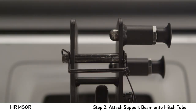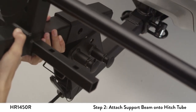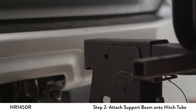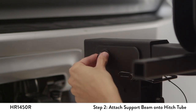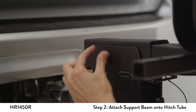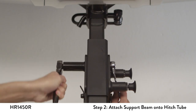Before installing the main beam, make sure the landing pin is in place. Next, retract the front spring pin and insert the main beam into the bracket of the hitch tube. The front spring pin should drop into the hole closest to the center of the rack. Insert the bolt and washer through the holes and install the nut and washer to the bolt end. Tighten using adjustable 19mm or ¾ inch wrenches.